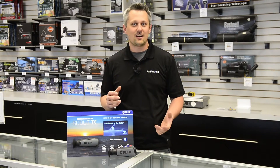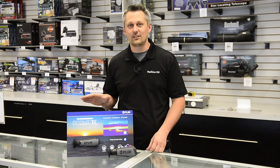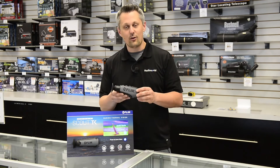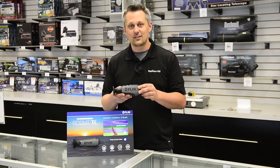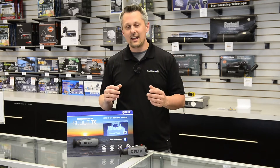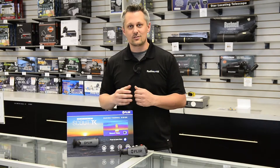Hey, it's Loren from Radio World today. I want to talk to you about a new product from FLIR called the Ocean Scout TK. This is a smaller version of their Ocean Scout line, like the 240, the 320, and 640. It's more compact and it's a less expensive unit. So let's take a closer look at it.